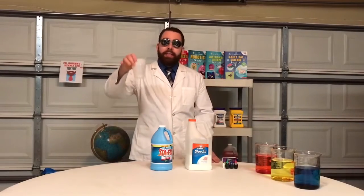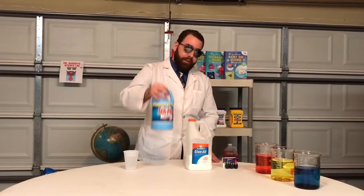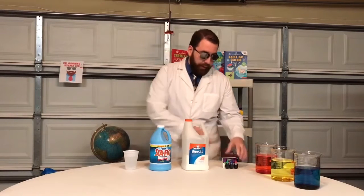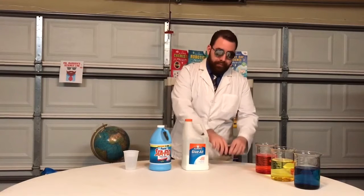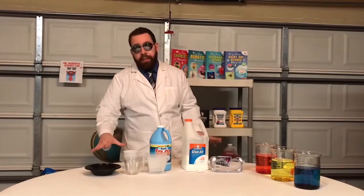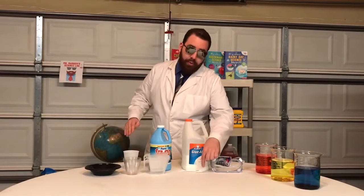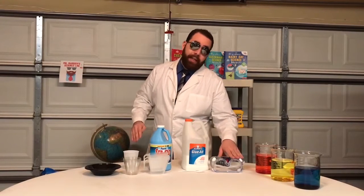All you need is water, liquid starch, glue, and food coloring. You will also need a mixing bowl, cups, measuring cups, a spoon, and safety goggles.